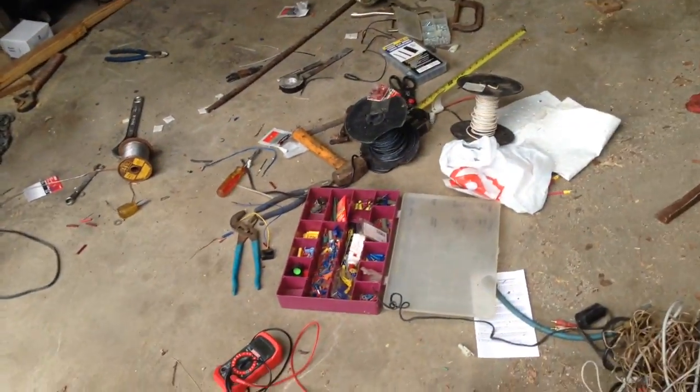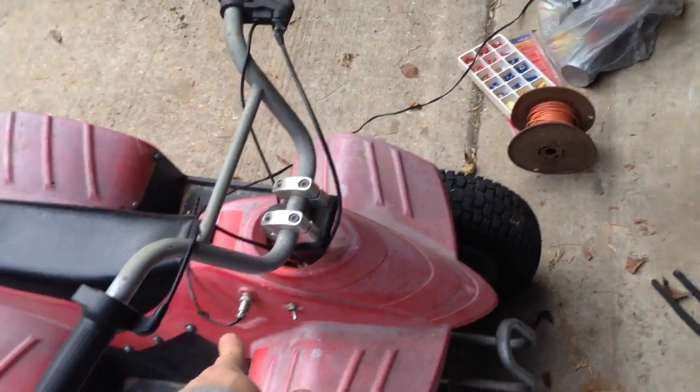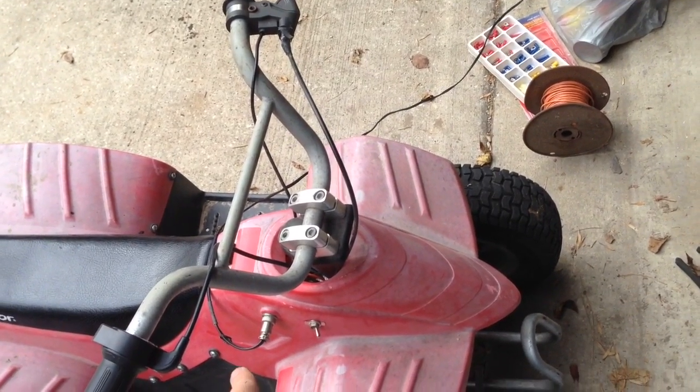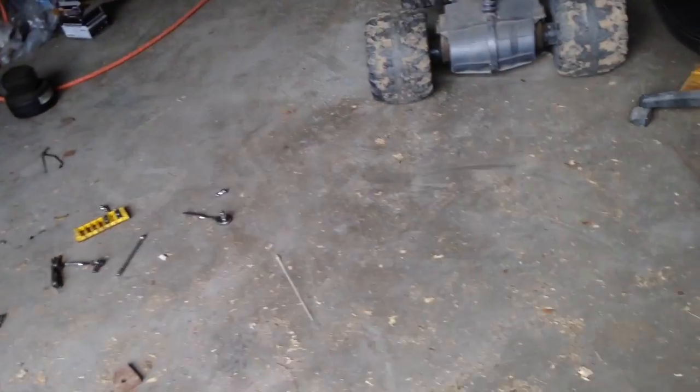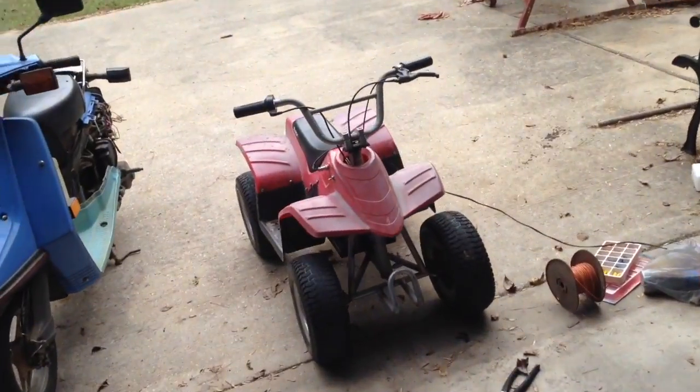And it'll work for that other thing too. I still have the 24 volt charger for the dirt bike. I'm going to have to mark the chargers, because the kids will plug them in — mark which one goes to the dirt bike and which one goes to the four-wheeler. I think I'll just get a piece of red paint and put some paint on that charger. The red charger goes to the red four-wheeler.